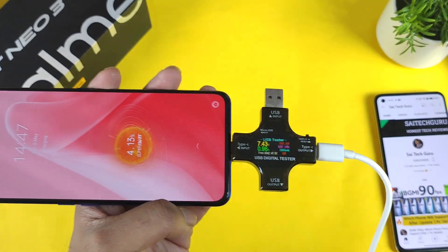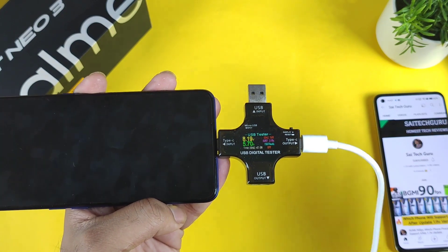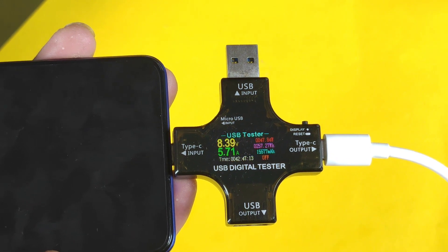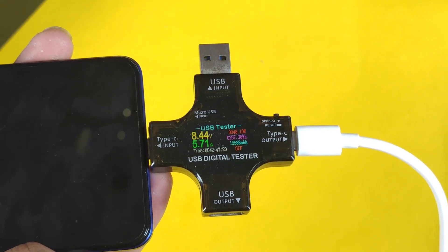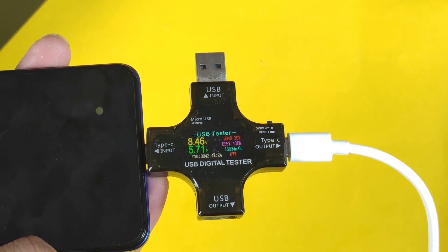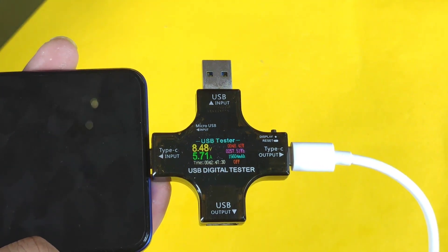So what is the charging speed we are getting? Right now the battery percentage is only 4%. At a low battery percentage we can actually get the highest possible speed. That's the main reason I'm using the low battery percentage to charge the device. Right now the phone is starting with a speed of 48 watts — exactly 48 watts, it's charging at 48.30, 48.36.